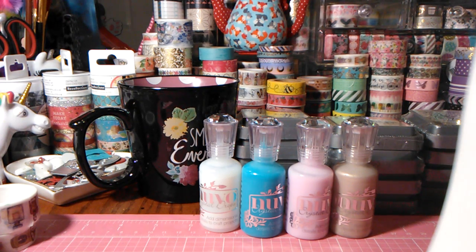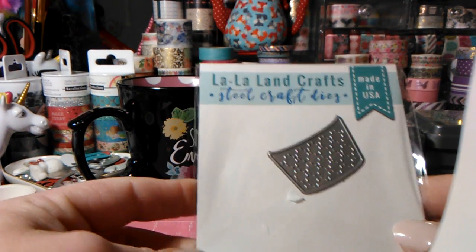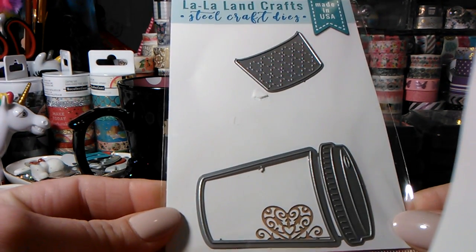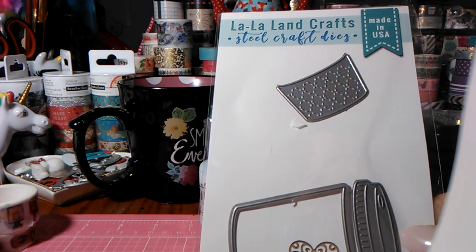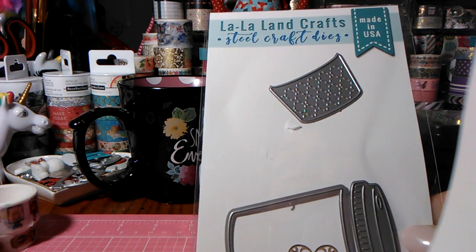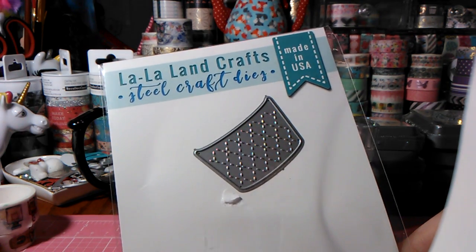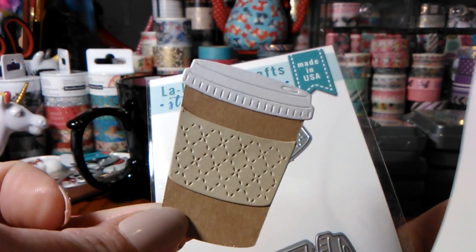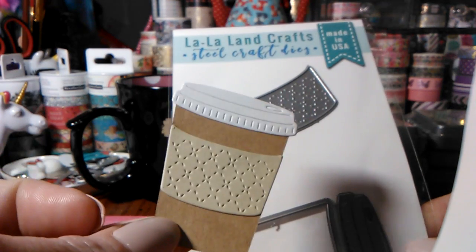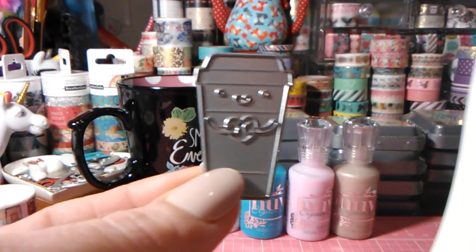From Simon Says Stamp I ordered three things, and of course I went back the other day to order more. I got the La La Land Crafts coffee cup die — I am absolutely loving everything about this die. I cut some out already, and if you're on my Instagram you've probably seen it. It's like the perfect size and I love the design — kind of like a little stitch detail. It's perfect for the crafts that I do. It was a little pricey at $20, but I'm going to get a lot of use out of it.